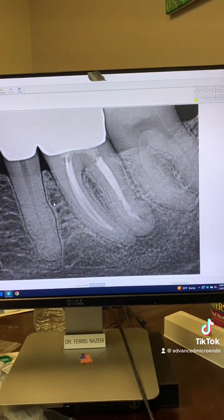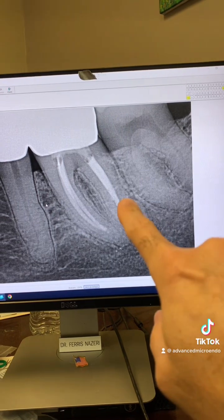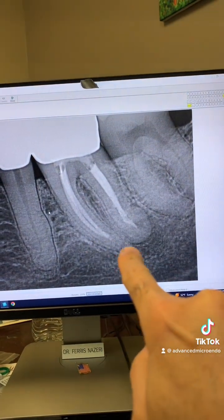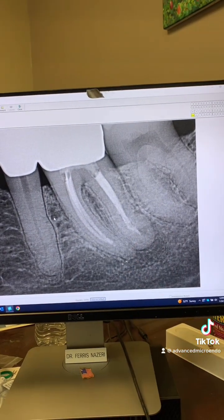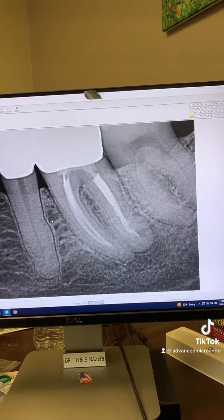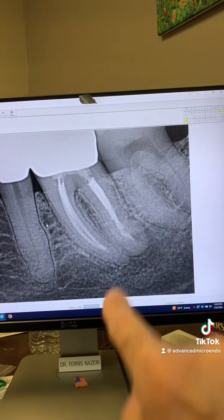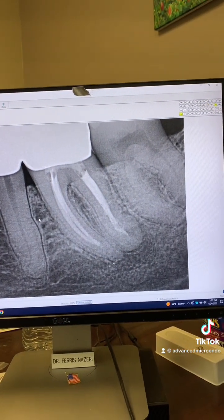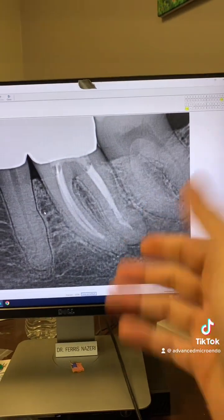We discussed options with the patient, and the patient decided he wanted to try to see if the tooth could be saved. As you can see, the previous root canal is there along with the porcelain crown. Short fills, periapical lucency here and here. My goal would be to go through the porcelain crown, remove the buildup, remove the gutta-percha, and see why this dentist instrumented and filled short. And that's what we did today.